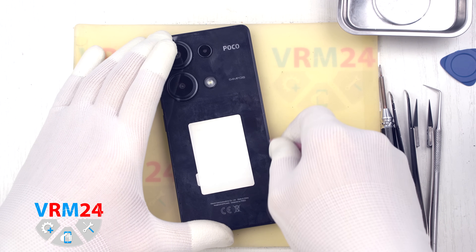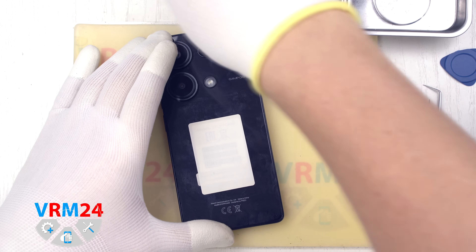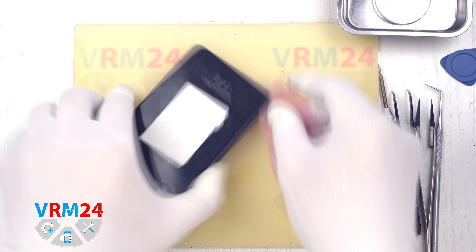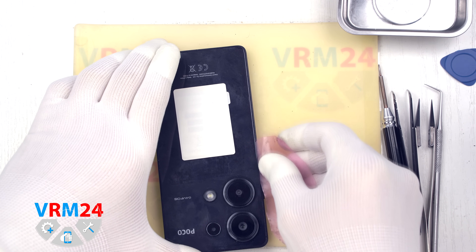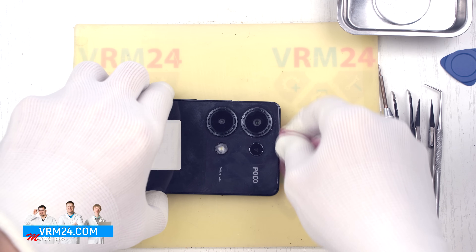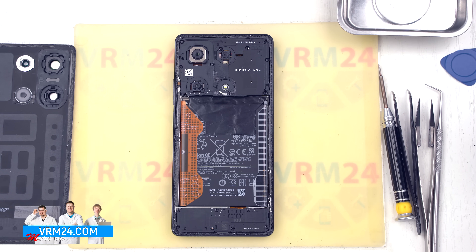Once heated, take a thin plastic film and insert it into the gap between the back cover and the middle frame. We carefully work our way around the edge, slicing through the adhesive layer. Always be cautious near the side buttons, the fingerprint sensor area, and around the cameras to avoid accidental damage. The film can be from a new display protector or even a piece of plastic film from a stationery store. We gently maneuver the tool around the cameras to release the back cover.